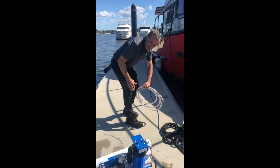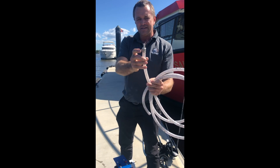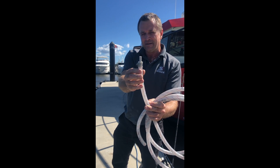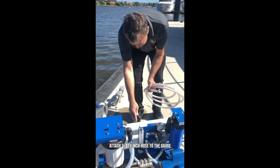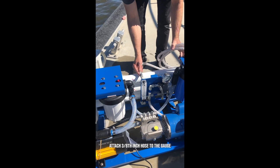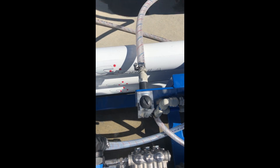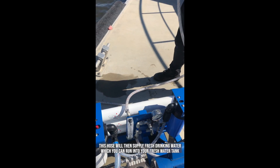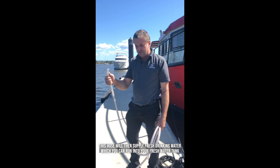Next we'll hook up our product water hose. This hose has a smaller 3/8 stem and plugs into the back behind the flow gauge — we just push and clip it in there. This hose then runs off into your water storage tank, which is where the fresh water gets delivered.